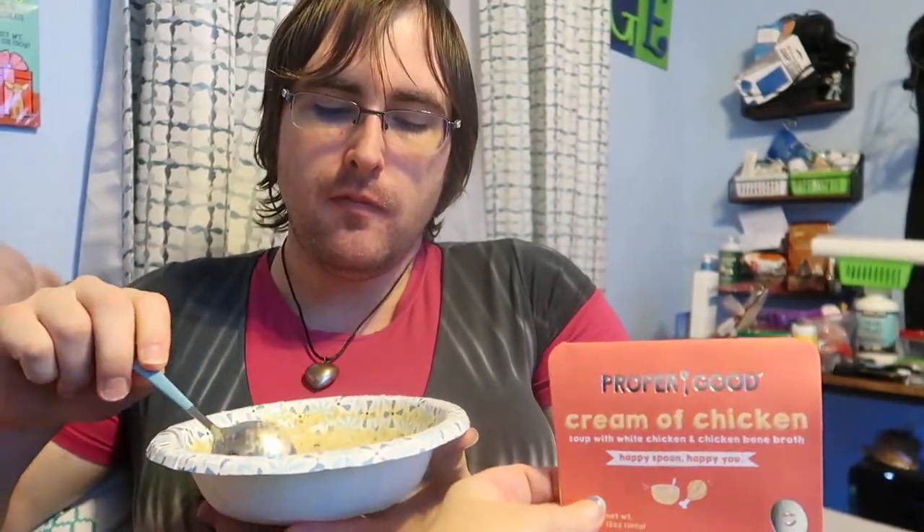Would you add some steamed broccoli to this? Oh yeah. If you added stuff to it, or you could even cook it down to make a sauce. This is the cream of chicken from Proper Good — I'll put a link below.